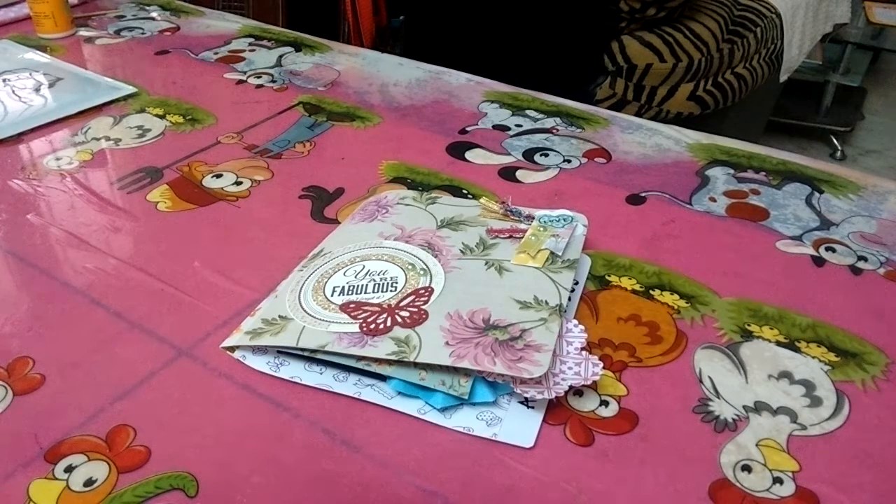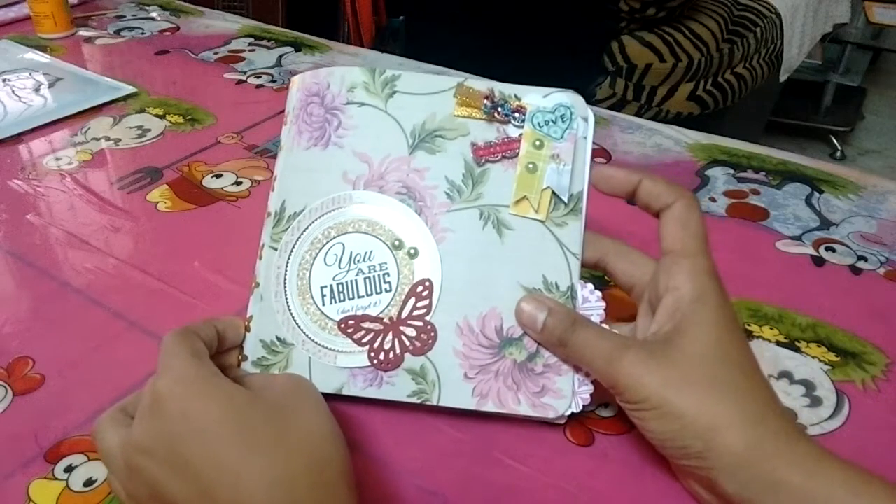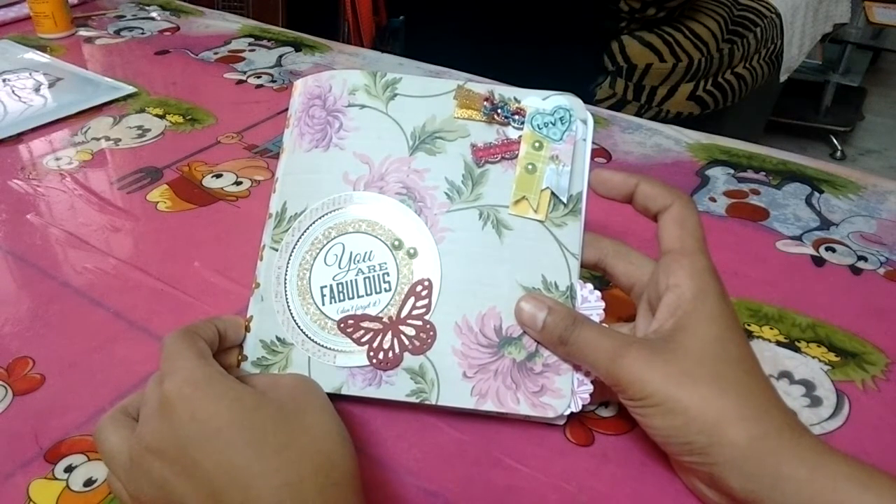I'll leave her link in the description box below. I'm sure that you guys would have already been watching her videos, but in case you have missed it, please go give her channel some love because I feel she is totally amazing. Now, this flipbook — I had some 12 by 12 pattern paper.